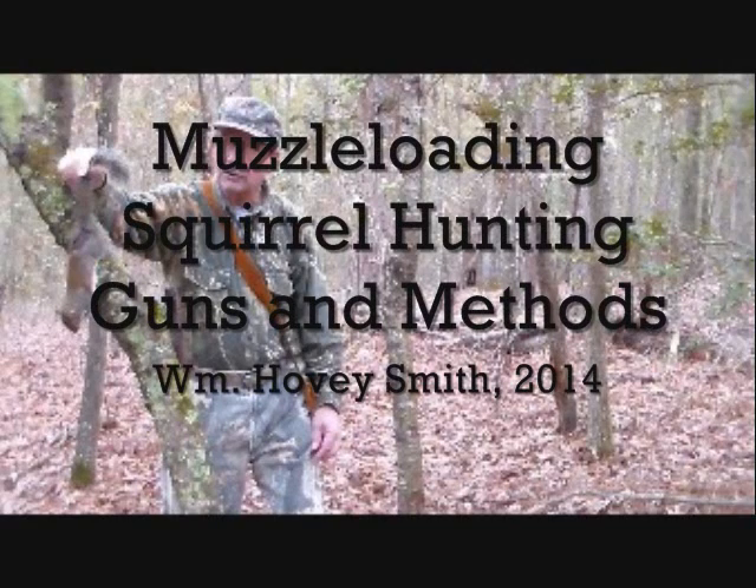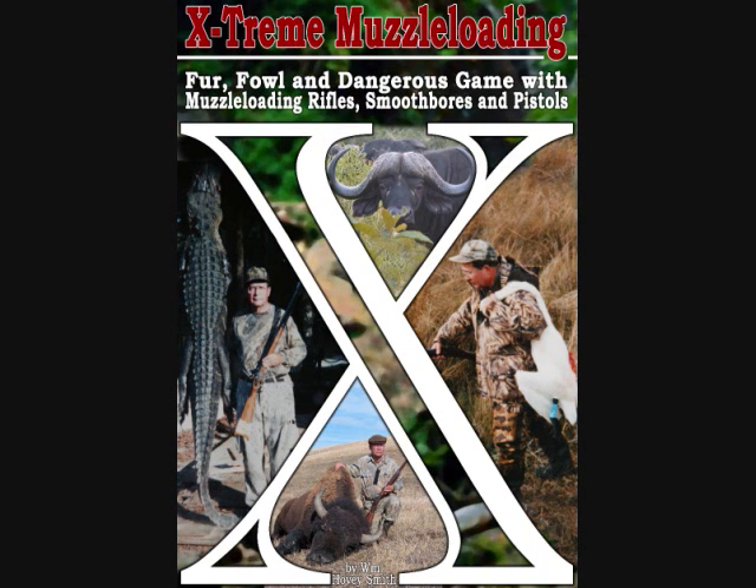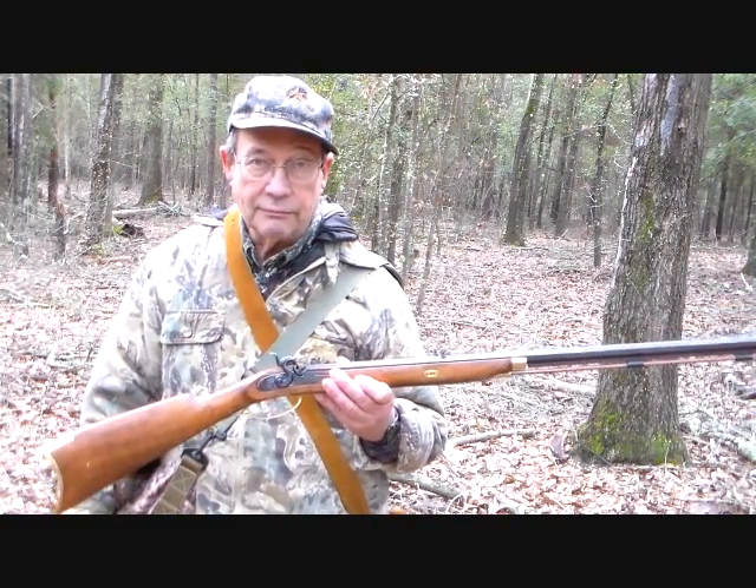Muzzle loading squirrel hunting guns and methods — William Hovey Smith, 2014. I'm the author of Extreme Muzzle Loading. Here we take squirrels with 32 caliber muzzle loaders. I'm Hovey Smith, the Backyard Sportsman, and me and young Davey here have been out squirrel hunting today. We've had snow, it melted, we had some rain — it was foggy when I started out this morning. We did see three squirrels, shot at one, and killed one.